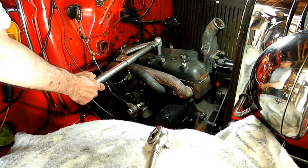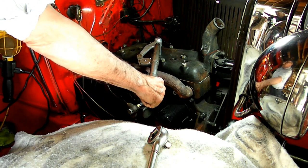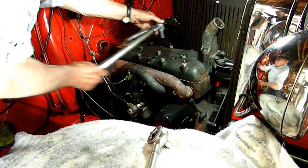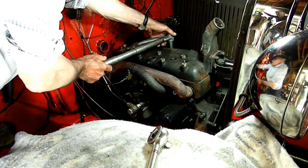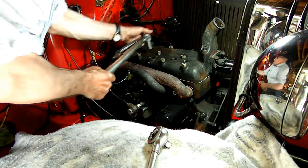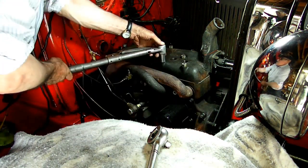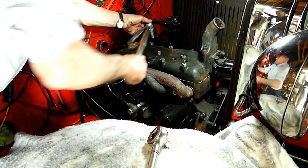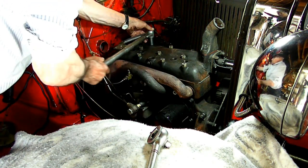We're starting low — the torque wrench is set at 30 foot-pounds. The sequence is from the middle towards the outer edges: one, two, three, four. I bet most people haven't seen a torque wrench like that.